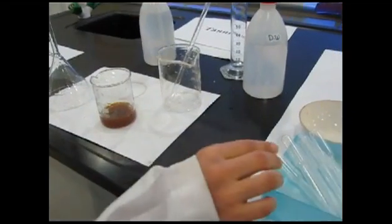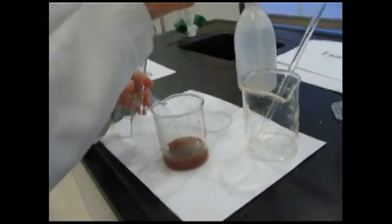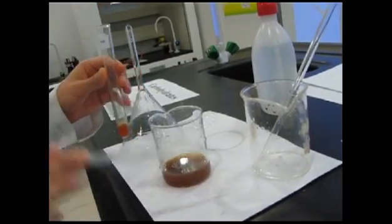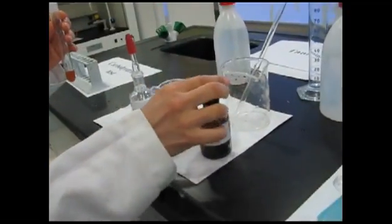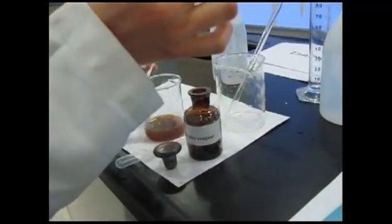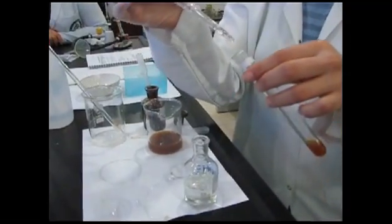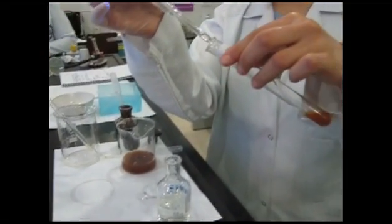Molisch test: Take 2 ml from the aqueous extract and put it in the test tube. Add a few drops of Molisch reagent. Then add drops of concentrated H2SO4 on the walls of the test tube slowly. A violet ring may appear at the bottom. Almost all powdered plants show a positive test. If the ring does not appear immediately, increase the amount of concentrated H2SO4.